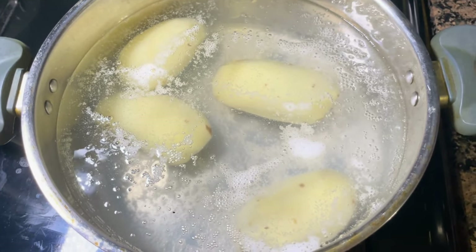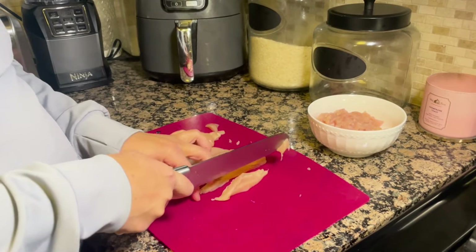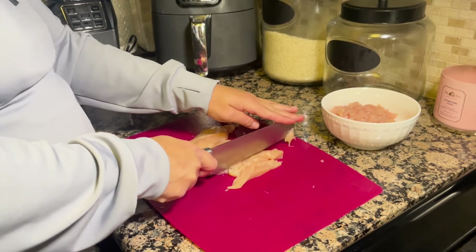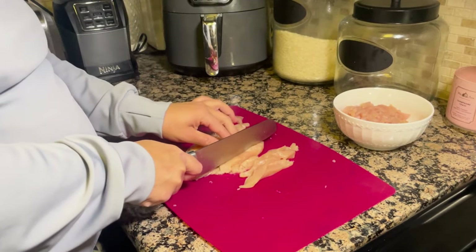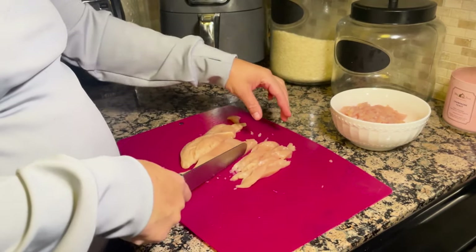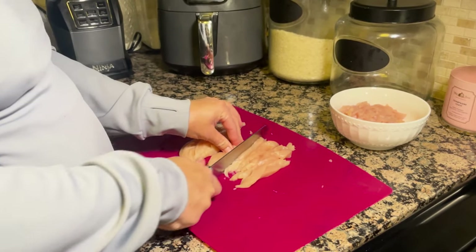We're going to start off with the chicken. I usually use one and a half to two chicken breasts — it depends on how much I want left over. If I want leftovers for lunch I'll make more, and if it's just for the household I'll make less. We're just going to cut them into long slices and then cut them up into little squares.